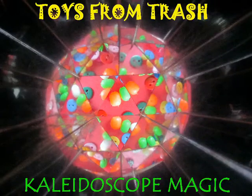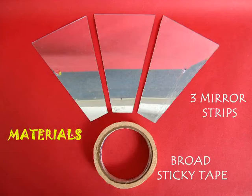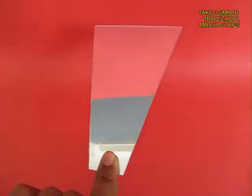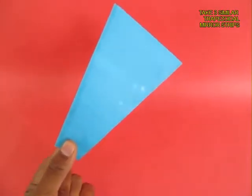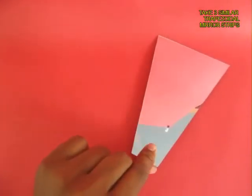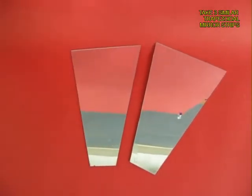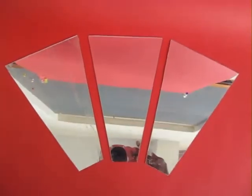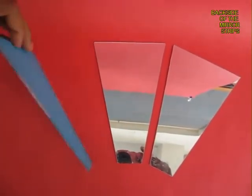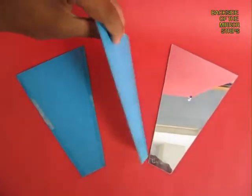To make this very fun magic kaleidoscope, we require 3 strips of mirror. They are trapezoidal in shape and are made out of plastic. This is the shining surface, and you need exactly 3 similar shapes — the same size, same shape. Snug them together and if you invert them you would see the mirrored blue side.